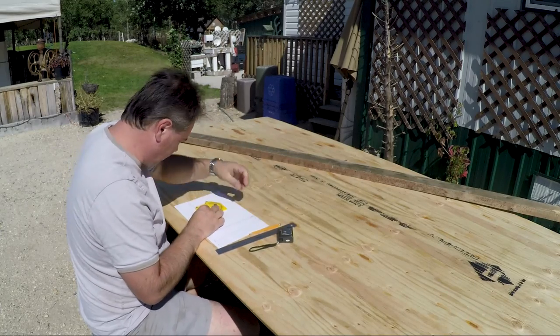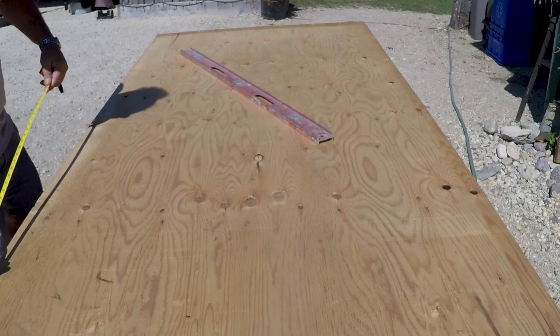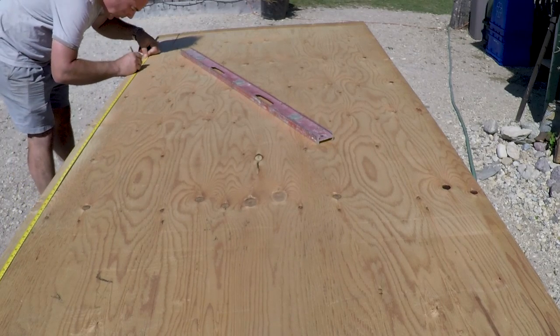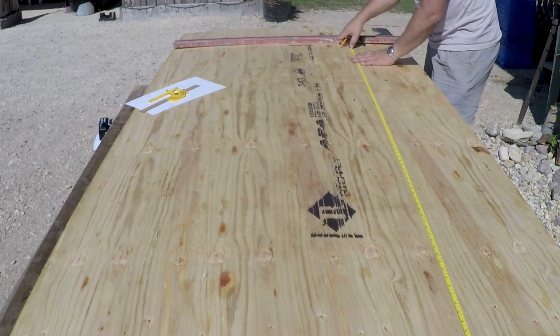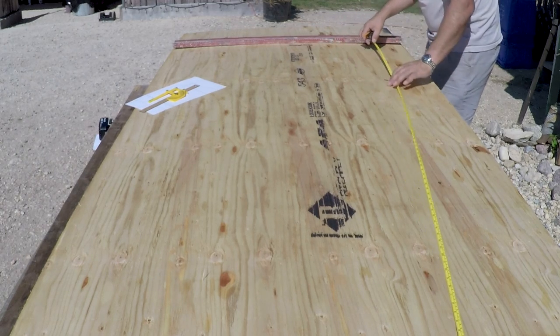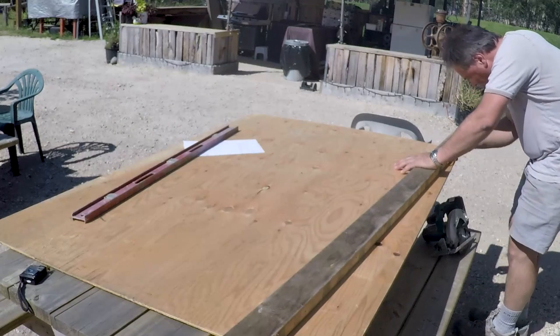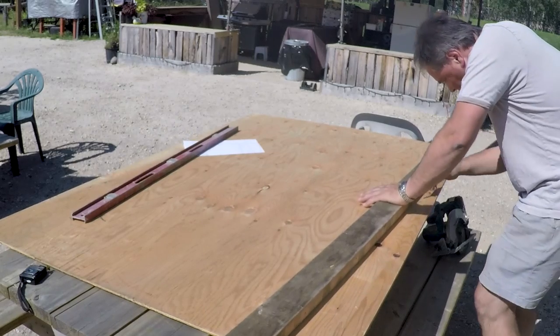I had three sheets of plywood left over from our build on the pony shelter. So I pulled out the ruler, pencil and paper to figure out what dimensions I needed to utilize those three sheets and build the lighthouse base. The dimensions I came up with were one and a quarter feet across the top and two and a quarter feet across the bottom of the base. Once I had all my dimensions figured out, I started to make my cuts.